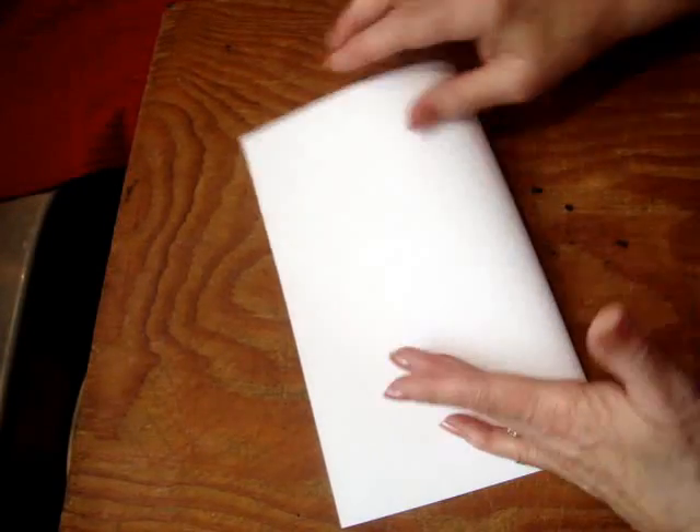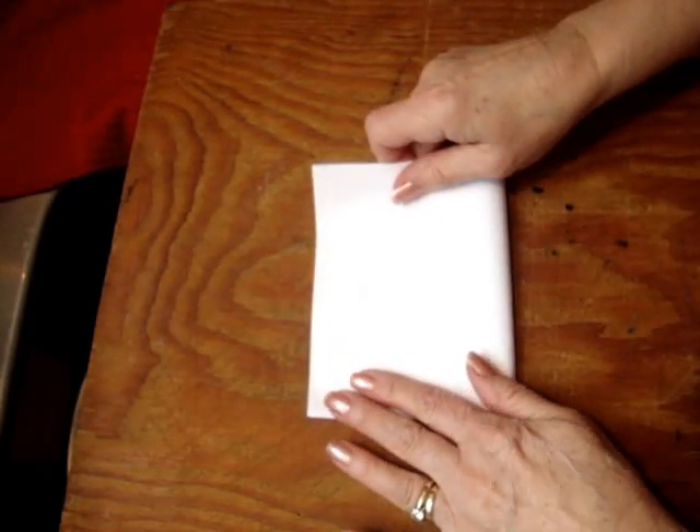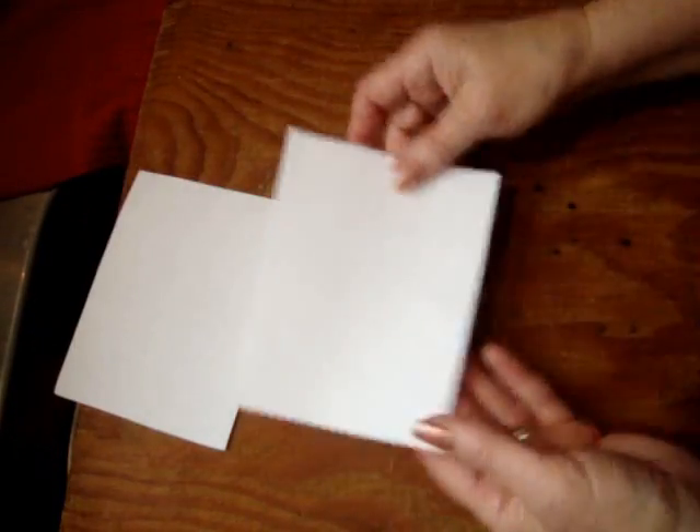I started with a sheet of computer paper and I folded it in half. Then I folded it in half again. Cut that on the folded lines. You'll need two pieces to make one angel.